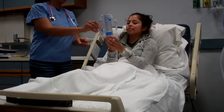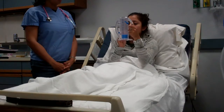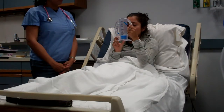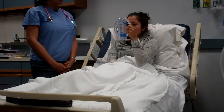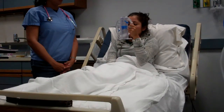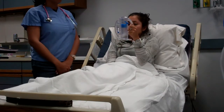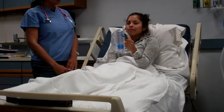First, you want to instruct your patient to exhale normally. Put the mouthpiece in your mouth and close your lips tightly around it — do not block the mouthpiece with your tongue. Inhale slowly and deeply through the mouthpiece to raise the indicator, and try to make the indicator rise up to the level of the target pointer. When you cannot inhale any longer, remove the mouthpiece and hold your breath for at least three seconds. Then exhale normally.